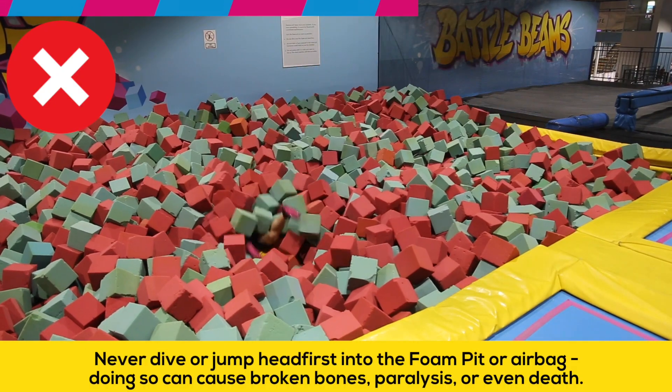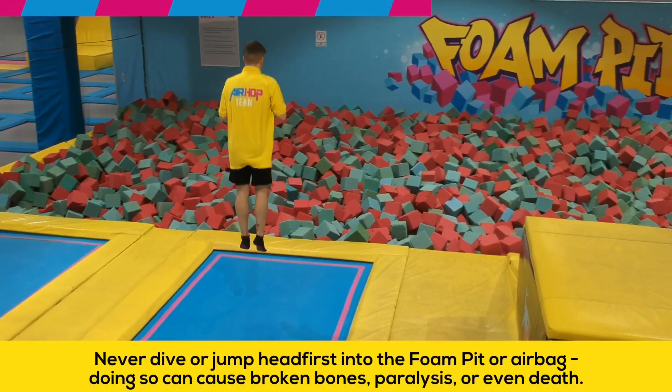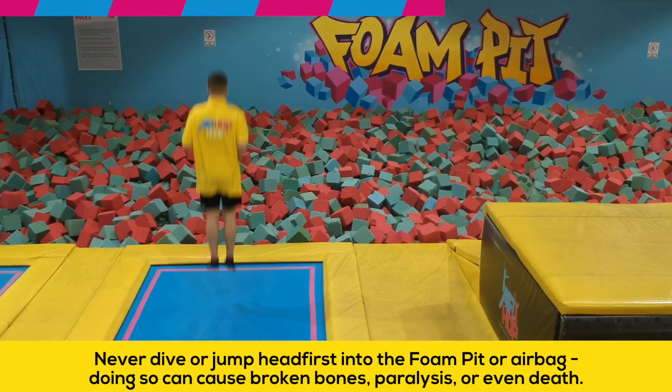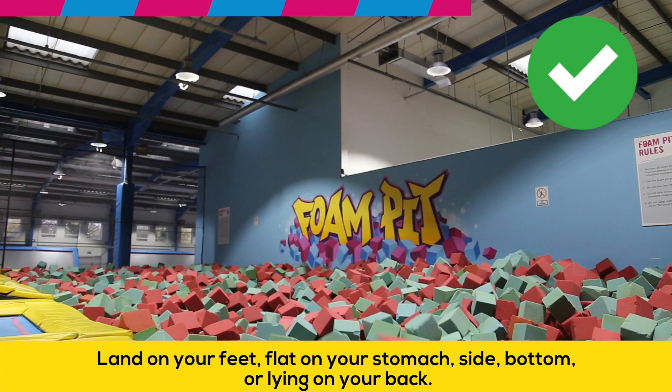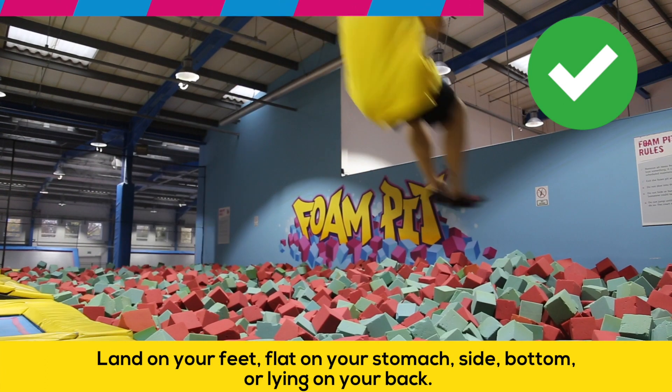Never dive or jump head first into the foam pit or airbag. Doing so can cause broken bones, paralysis, or even death. Land on your feet, flat on your stomach, side, bottom, or lying on your back.